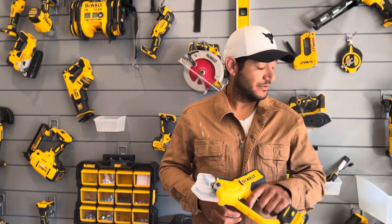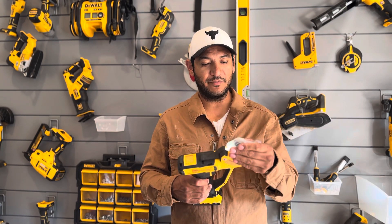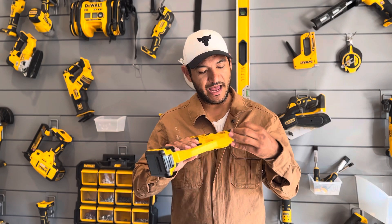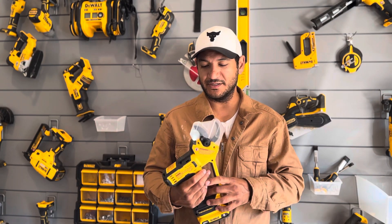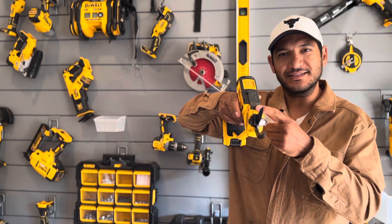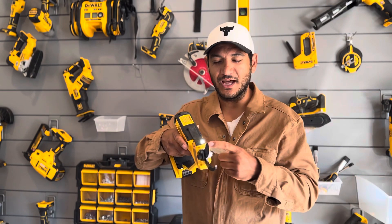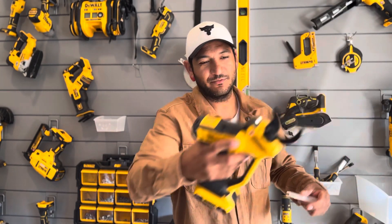Thanks for listening guys, I appreciate you humoring me. Please share with me how you use it, what's better, what's worse, things that blow this out of the water. Oh yeah — it also has the cool little light, which frankly I don't do a lot of trimming in dark areas, but it is nice especially when you're reaching into a tree — you can see just what you're cutting.